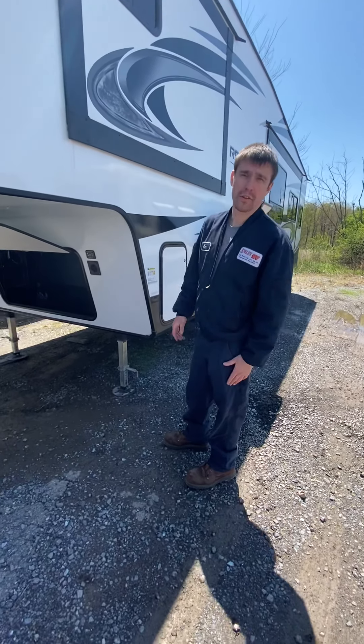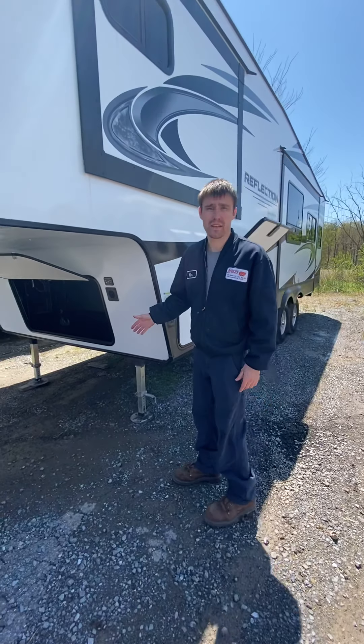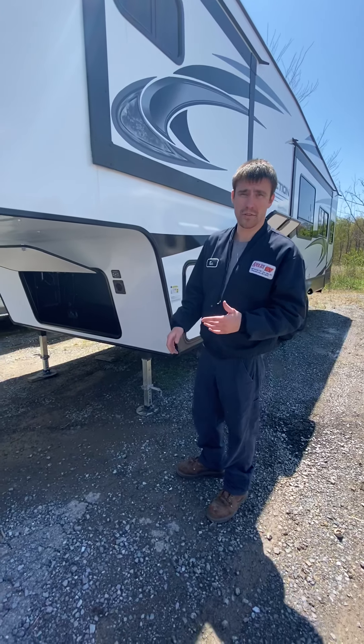Hi, I'm Ken. Congratulations on your new purchase. We're going to go over some features of this just to get you into understandings and get you on the road.